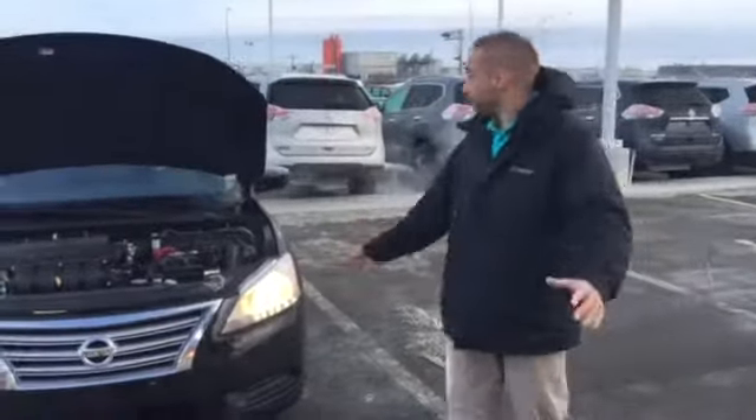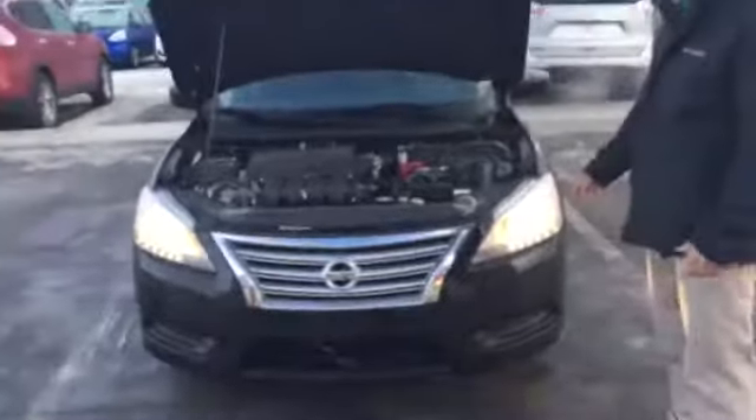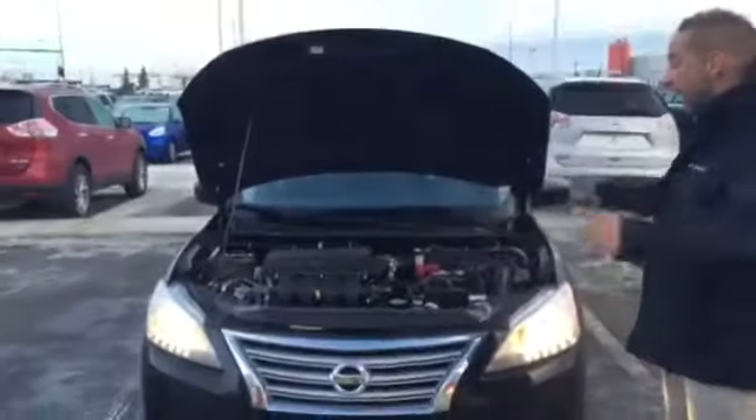Welcome to Bill. It's Brendan over here at Allen Nissan, operating here from the 2015 Sentra. It is going to be the S trim and it is black in color.